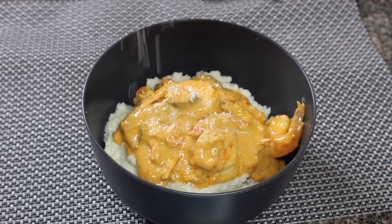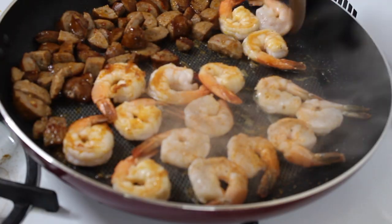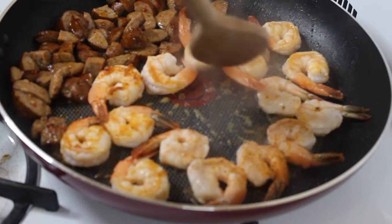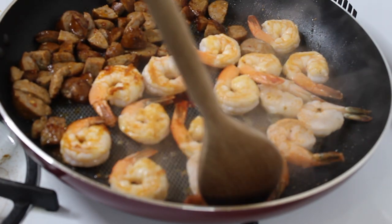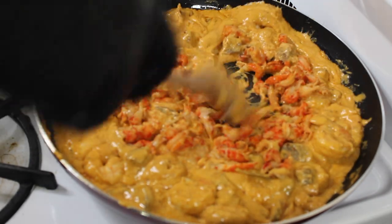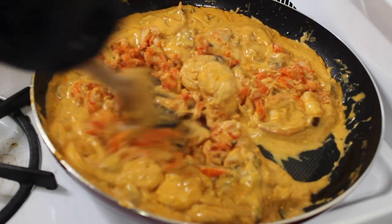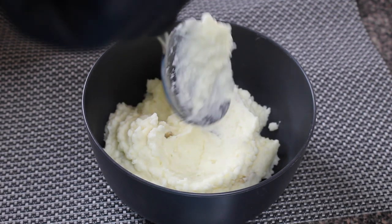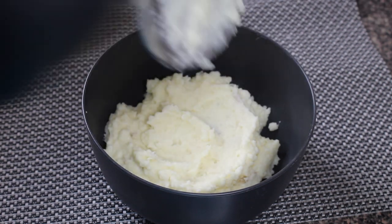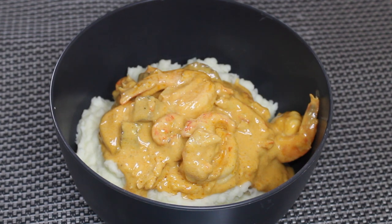What's up everybody, it's me the home-cooked hero back with another video. I had a taste for some mashed potatoes and I didn't just want any regular old gravy, so I decided to make this creamy cajun seafood sauce slash gravy with shrimp, andouille sausage, and crawfish all over these creamy parmesan mashed potatoes. This dish was really one of the best things I've made in a while.